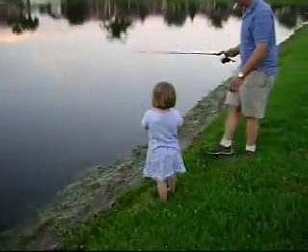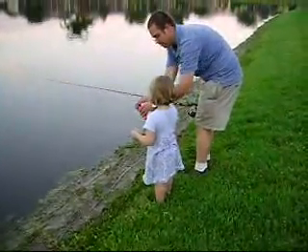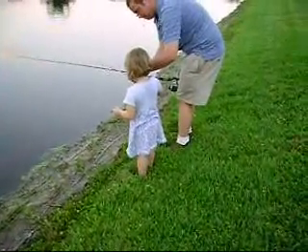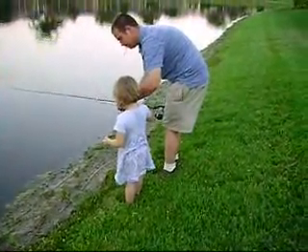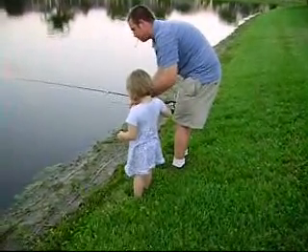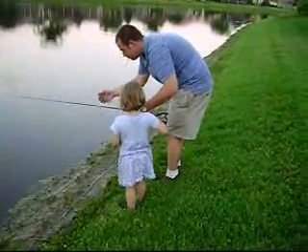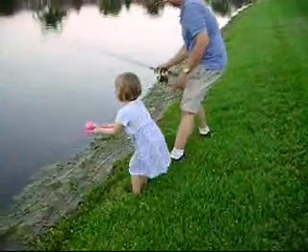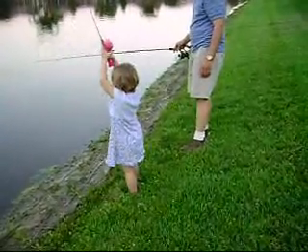Hold on, hold on. You have to go nice and slow, baby. Hold on, I'm going to show you. Okay? Let go of the button. Let go of the button. Watch out. Put your hand back here. Push the button. And then cast.